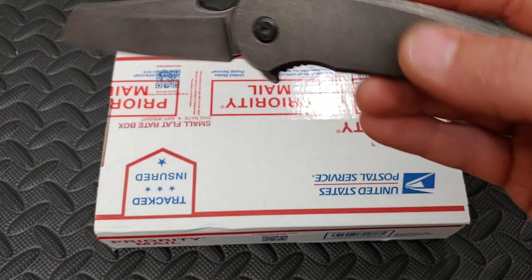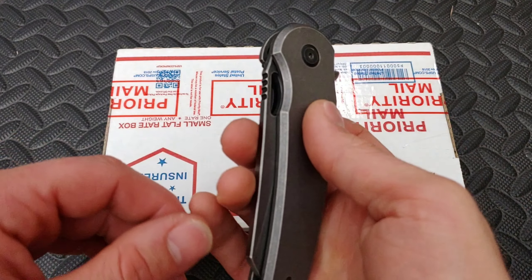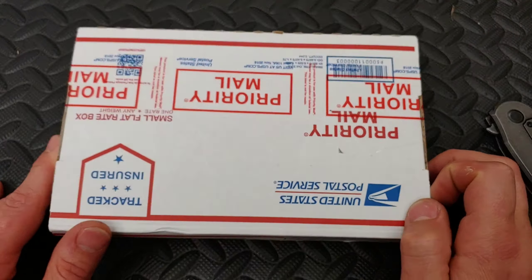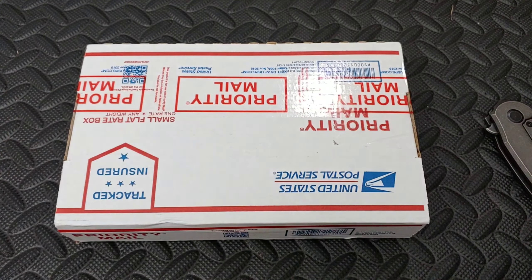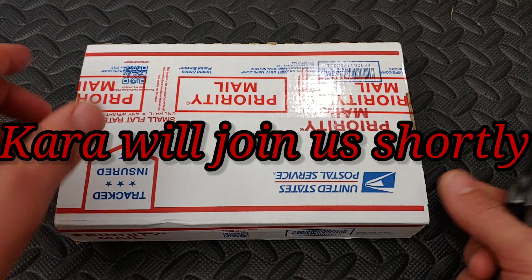Bang! Knees and eyes. I'm Jared. My lovely wife Kara is at work and I am going to do an unboxing on this lovely package that was sent by our buddy Russ. I do know what's in here, so let's get into this box.